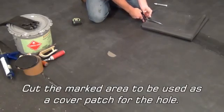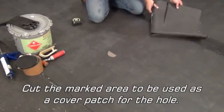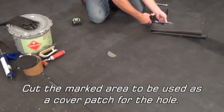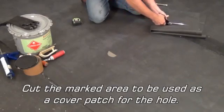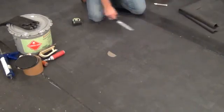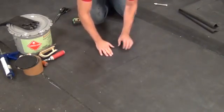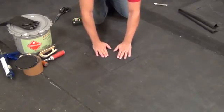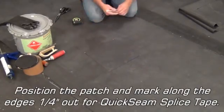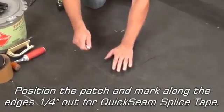Then cut the marked area to be used as a cover patch for the hole. Position the patch and mark along the edges one quarter inch out for quick seam splice tape.